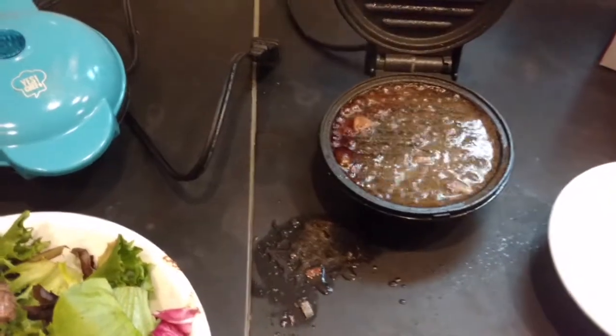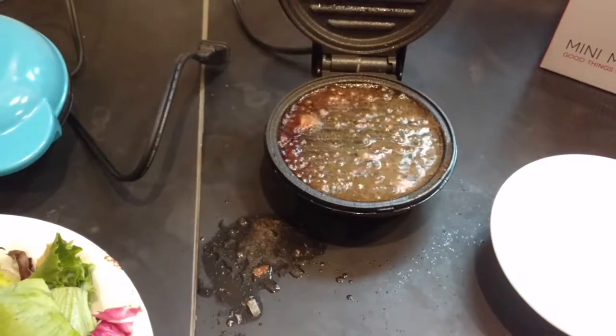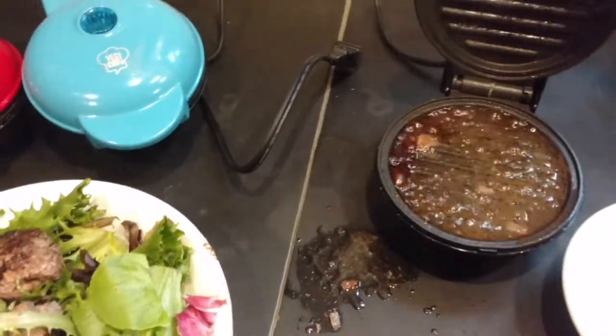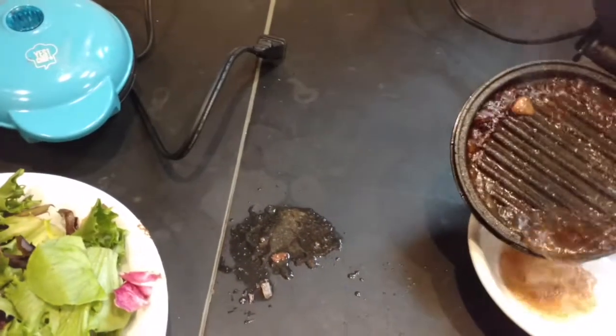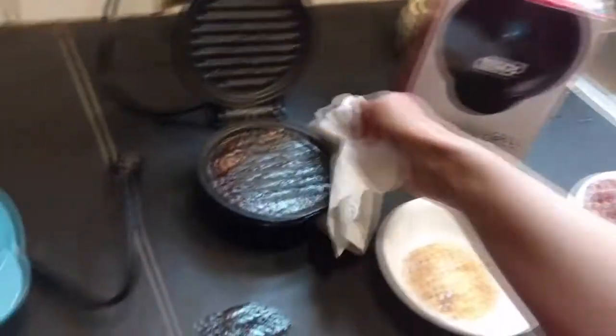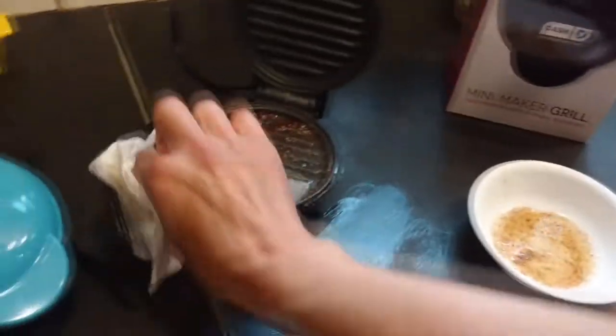So how do we drain the fat from there? Do I just soak it up or do I pick it up and dump it in a bowl? So now that kind of made a mess — ran down the side. Actually, that's not too bad.